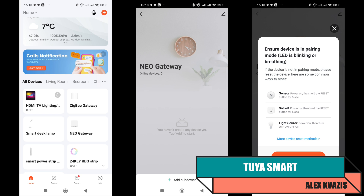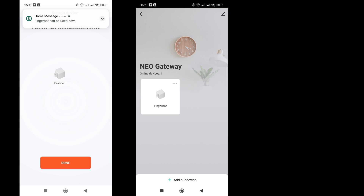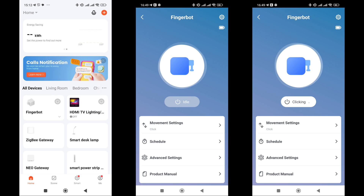Like other ZigBee devices, a gateway is required for connection. I'm using a wired version with HomeKit support. The connection process is entirely standard: FingerBot should be in pairing mode, then we enable search on the gateway, and within a minute it detects and connects. The gadget appears in the list of the gateway's child devices and in the overall system list.